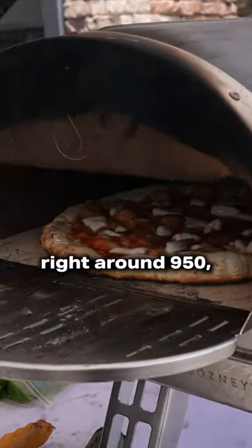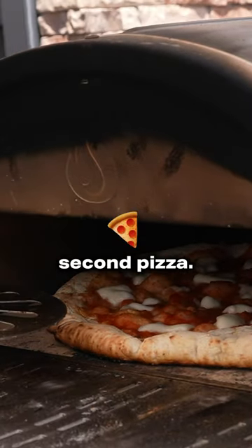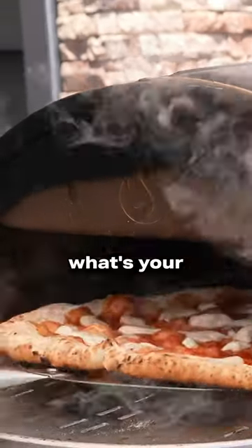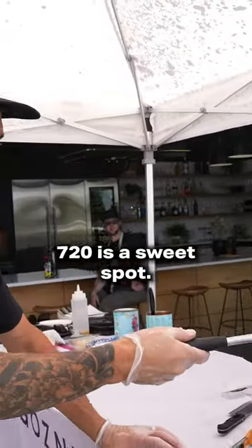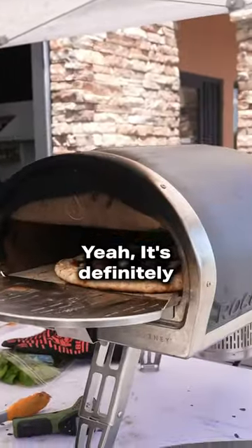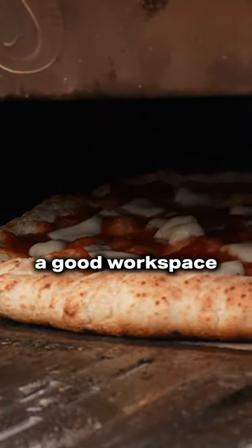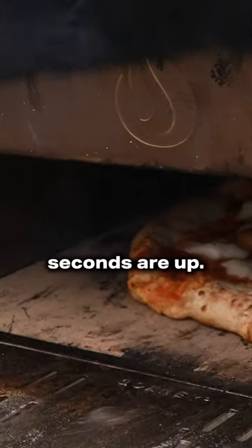We've got this thing nuking right around 950, if not higher, so we're gonna cook a 45-second pizza. What's your ideal temperature? I think start at six, work your way up — 720 is the sweet spot. It's definitely cooking fast, which is why you need a good workspace right by you, because if you run inside, your 45 seconds are up.